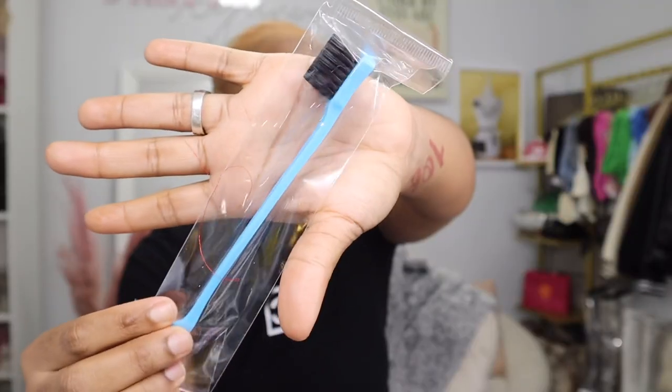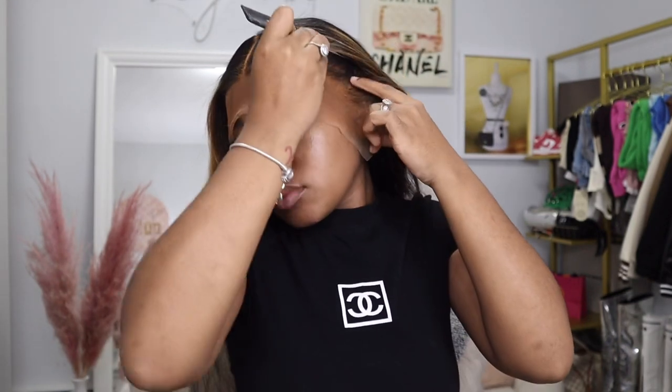Here's the wig before I apply it to my head, and these are the items that you get inside the box when you order your wig from Tinashe Hair. I'm first going to start off by putting it on my head just to measure and see where exactly I'm going to apply the glue. I already plucked and did everything off camera. Right now I'm just sectioning off and going to cut around my ears because you have to customize your wig to your head size.